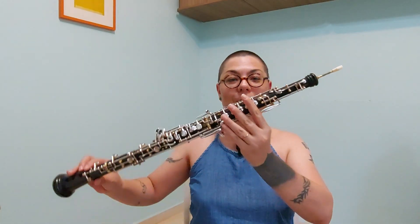Olá, meu nome é Valkyrie e eu estou hoje aqui no programa Toca Aí do Sesc Sorocaba para mostrar para vocês o oboé.